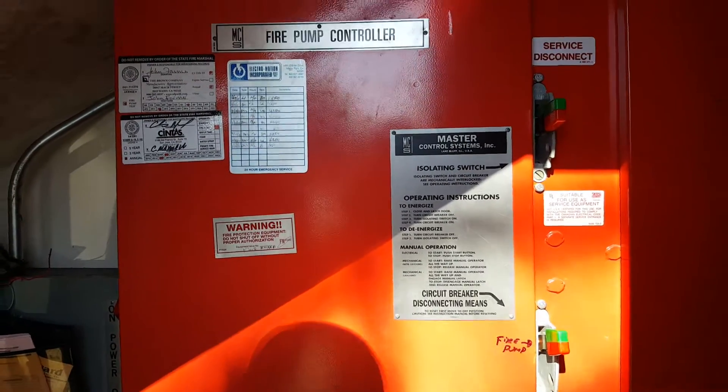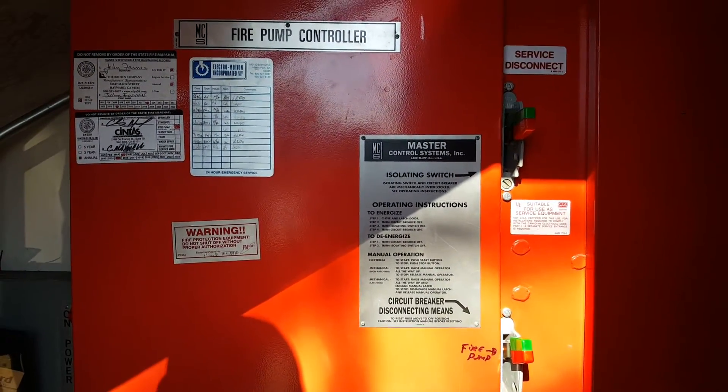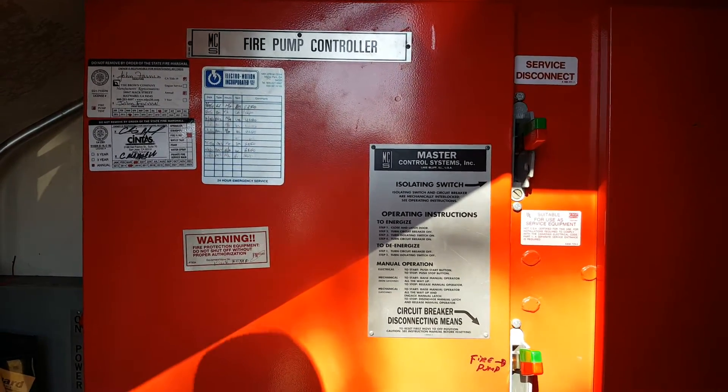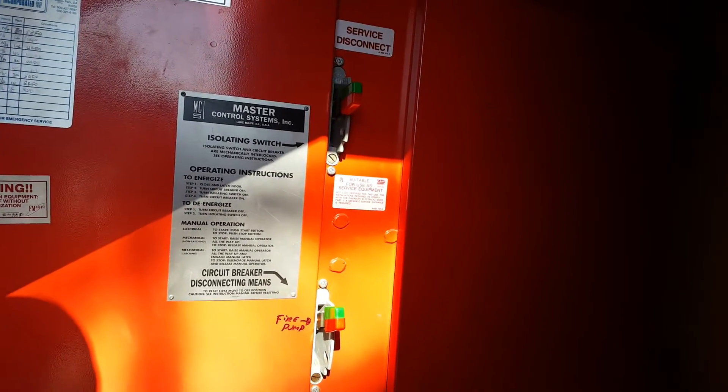The reason why we're going to power this down is to do standpipe valve testing and to flow water to activate water flow switches. We don't want the main pump to continuously run, only the jockey pump to kick on and off to fill up the system.